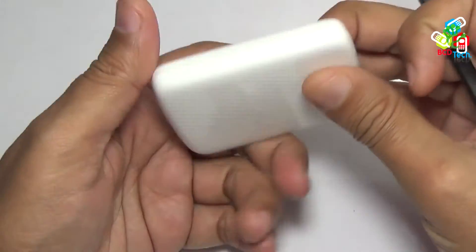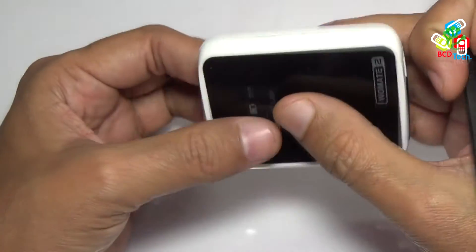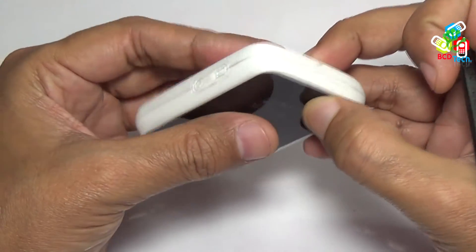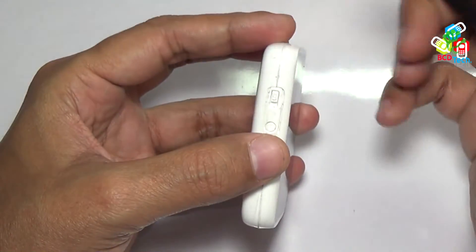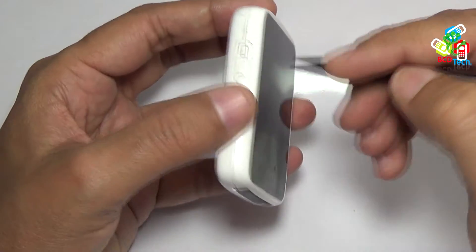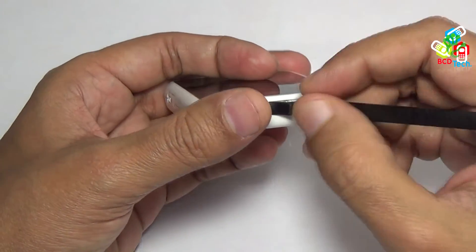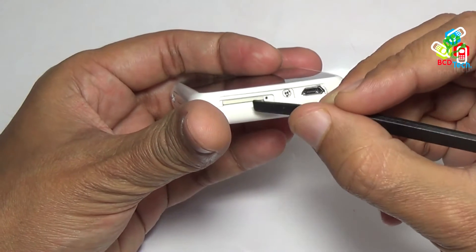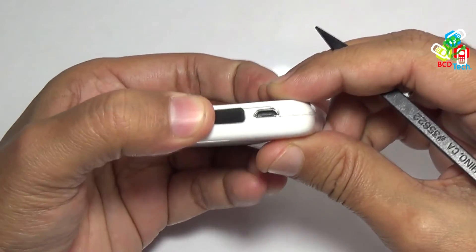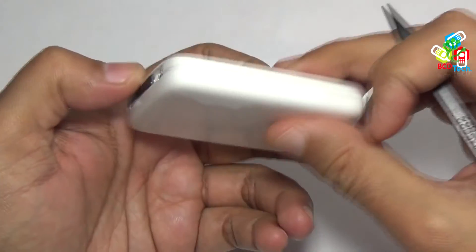Let's see the design. It looks very premium in hand, very soft and glossy back. There is nothing on the right side of the device, nothing on the top. On the left side, you will see a data switch, and below that is a power on and off button. On the bottom of the device, below this rubber, there is a hole for ejecting SIM and there is a SIM tray. This is a micro USB port for data syncing and charging.